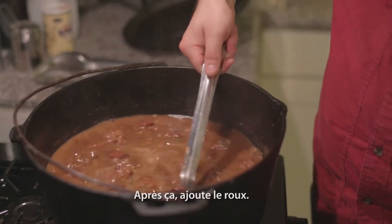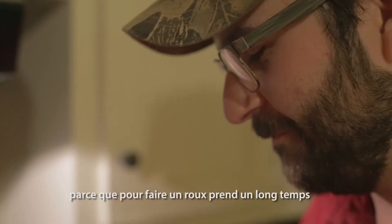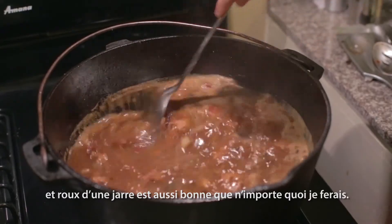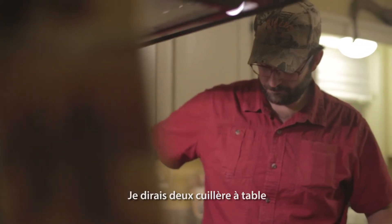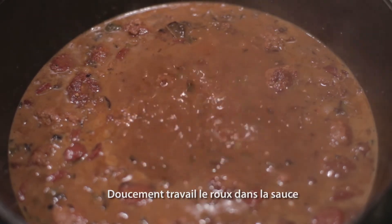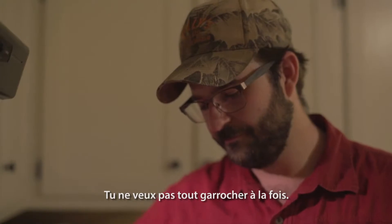After that, it's time to add the roux. I like to use jarred roux, just because making a roux takes a lot of time, and jarred roux is just as good as anything I would make. I'd say about two tablespoons, three tops — and slowly work in the roux so it dissolves. You don't want to just throw it in all at once.